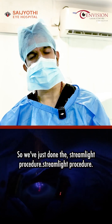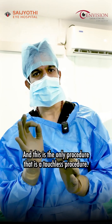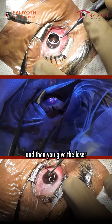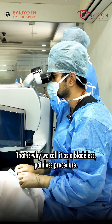We have just done the Streamlight procedure. It is a completely bladeless, touchless and painless procedure, and this is the only procedure that is a touchless procedure. We will peel the skin and give the laser. In this Streamlight procedure, the peeling of the skin is also done with the laser. That is why we call it a bladeless, painless and touchless procedure.